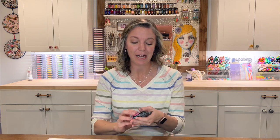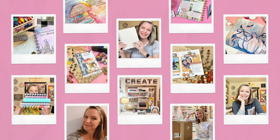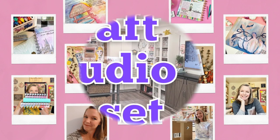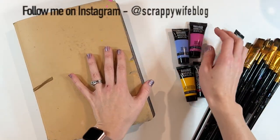Hey y'all, I'm Elisa, the scrappy wife behind scrappywife.com. For What's New Wednesday today, we're going to try out some new-to-me acrylic paints. I picked these up on sale during Cyber Week, and I'm super excited to give them a try in my art journal and let you know what I think. If you want to check out the Liquitex Basics acrylic with me, stay tuned.